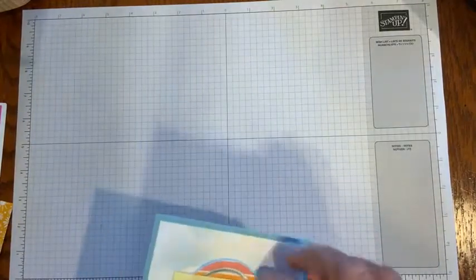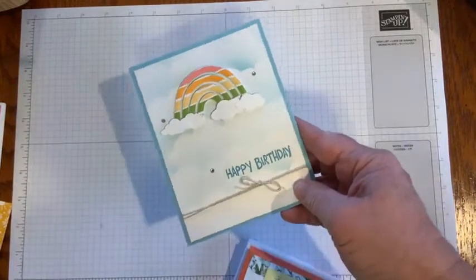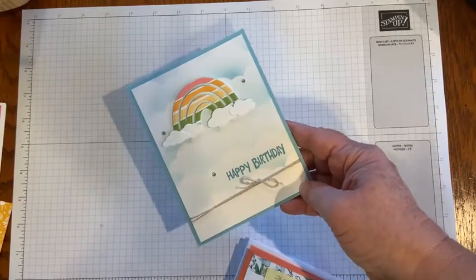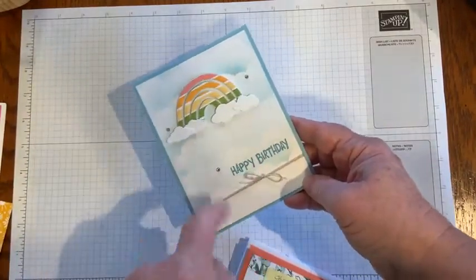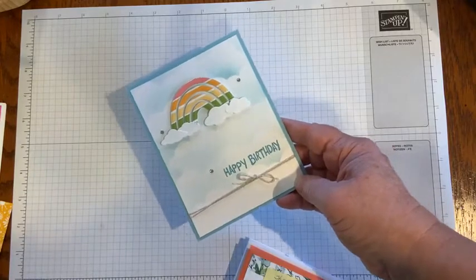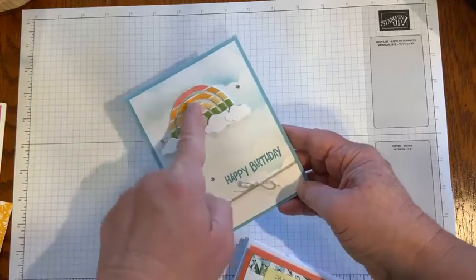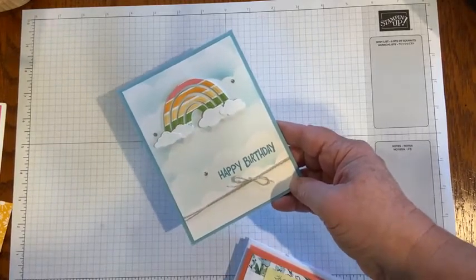This next birthday card comes from Colleen. She's using the Rainbow of Happiness and did some fun sponging technique on those clouds, using the Sunshine and Rainbows designer series paper. That's another paper you can earn free during celebration.